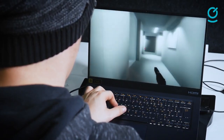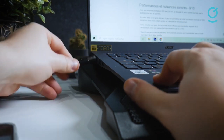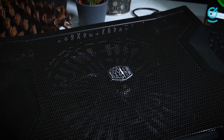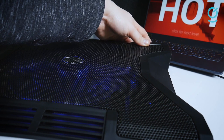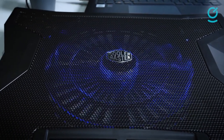The fan features near-silent optimized blades with an 89.8 CFM airflow rating, a neon blue X-shaped LED, and an RPM count ranging from 600 to 1000 RPM. The result is top-tier cooling performance alongside quiet operation, dropping down to as low as 19 dBA — roughly the volume of a whisper or the sound of leaves rustling.